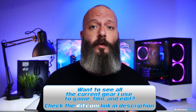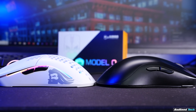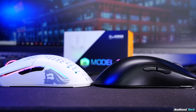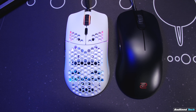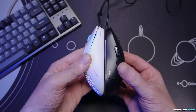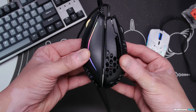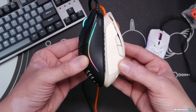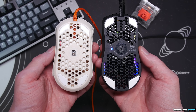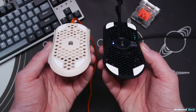Size and shape: the original Model O drew a lot of comparisons to the FK-1 shape because it shared a lot of measurements with that mouse. So logic would tell you that the Model O Minus is going to be like the FK-2, the FK-1's little brother — but it's not completely. It's even smaller in virtually every measurement. The FK-2 in hand is a medium mouse and the Model O Minus is definitely a small mouse for me. In terms of length, it's longer than the MM710 and the Ultralight 2 but shorter than virtually everything else. In terms of grip width at 55 millimeters, it's also narrower than just about everything except the Ultralight 2 in stock form.